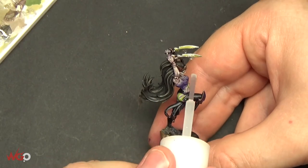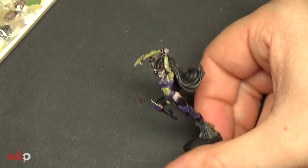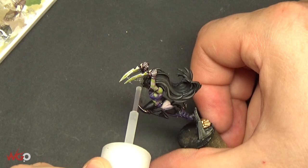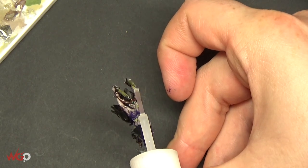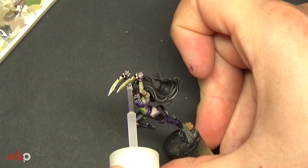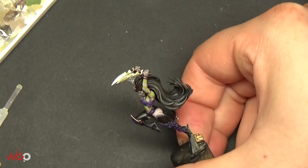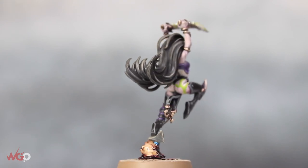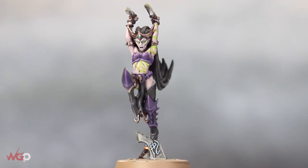That's pretty much it — a really quick and easy way to get a dripping effect. You could also use this for water effects. You can go over it with washes once it's fully dried, using greens or browns to tint it so it's not clear. I hope this helps — if you like the video give us a thumbs up, and subscribe to the channel because there's loads more to come. Here's a final spin to show you what the finished model looks like, and there's a full tutorial on wargameronline.com. Have a good one!